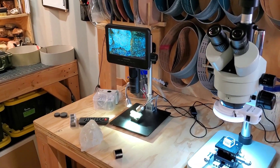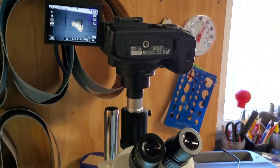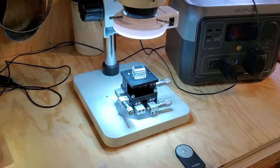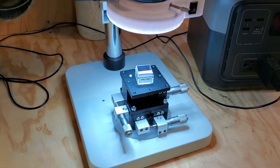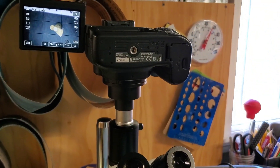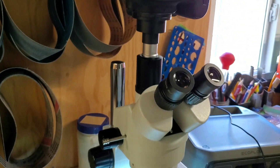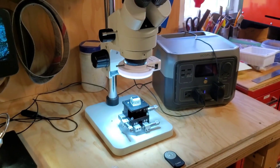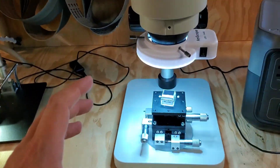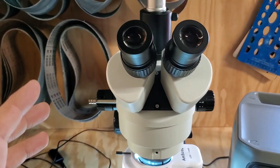Before we talk about the digital, I want to talk about this. This is a trinocular optical microscope. We have an XYZ platform down at the bottom, a ring light, two holes for looking in, an adapter, a Canon 70D body, and this is what I use to primarily look at minerals and take photos of minerals using the camera. It's great, and I'll give you a little taste of what that's like.